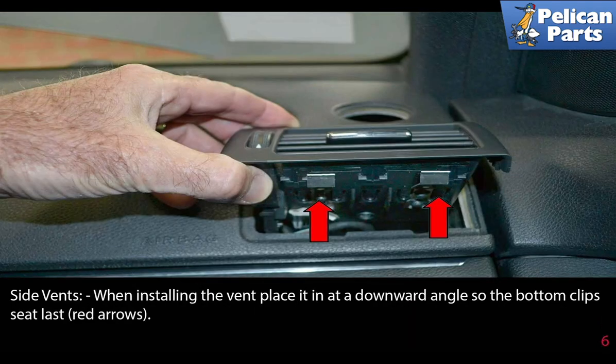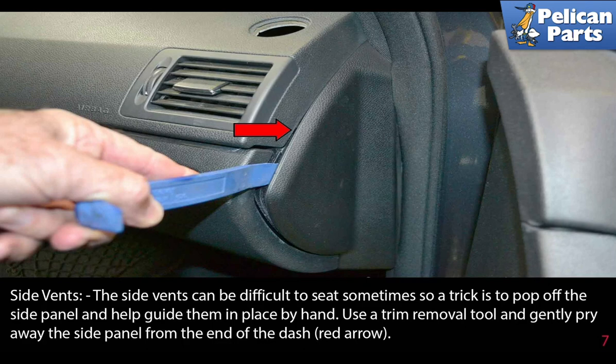When installing the vent in place, place it in a downward angle so the bottom clips seat last, as indicated by the red arrow. The side vents can be difficult to seat sometimes, so a trick is to pop off the side panel and help guide them into place by hand.